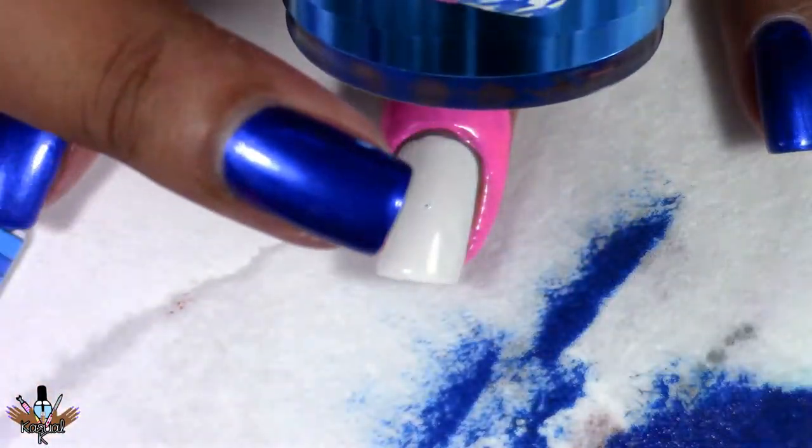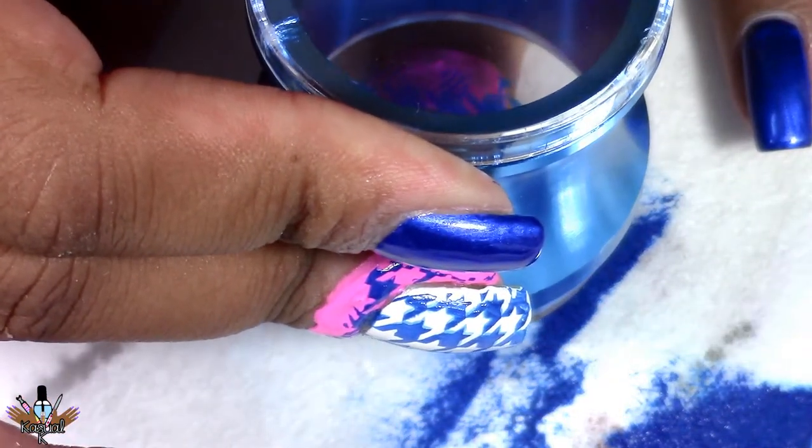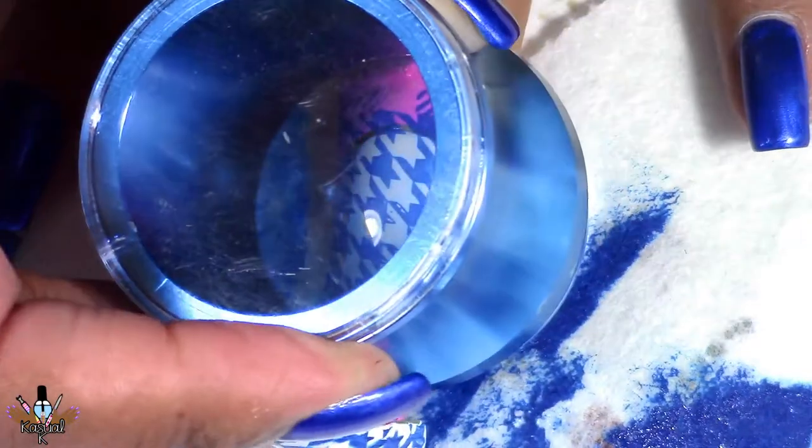Now I'm taking this plate from Nicole Diary — this is the ND112 plate — and I'm going to be using the stamper I also got from Nicole Diary to apply this to my nail.